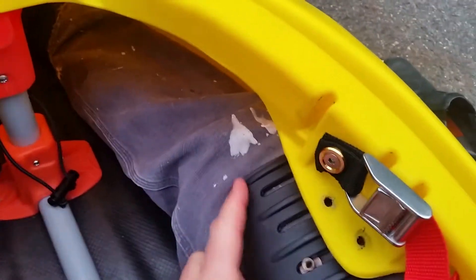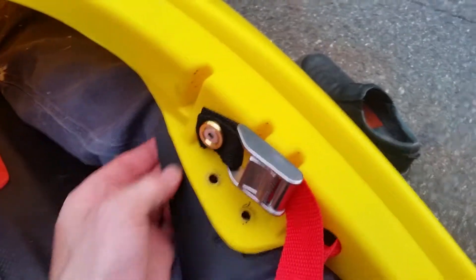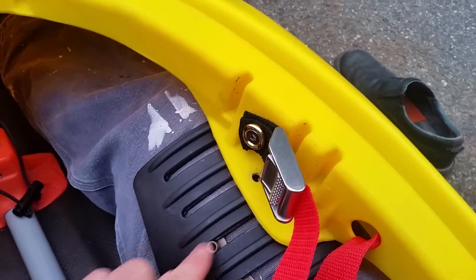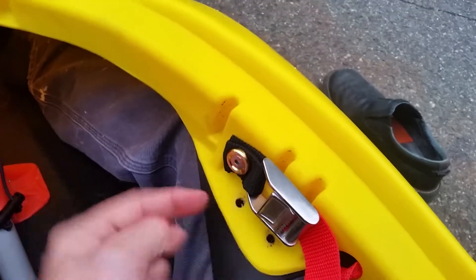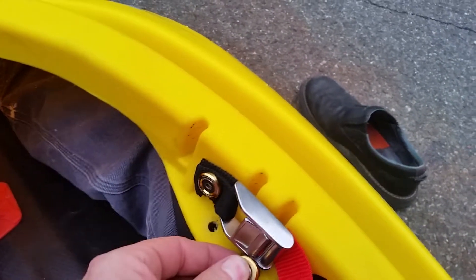Take these guys out, place it over your leg where you want it, put your leg in position, and then you're going to have to move these into position — but put your leg in the position that's comfortable for you first, and then move the set screws where you want it, and put these back.